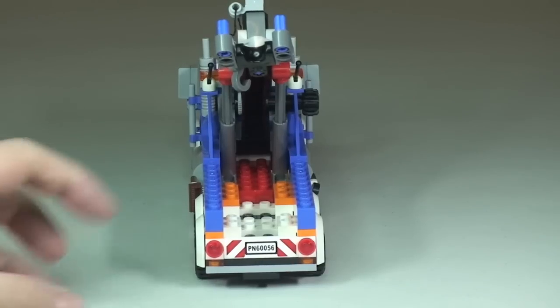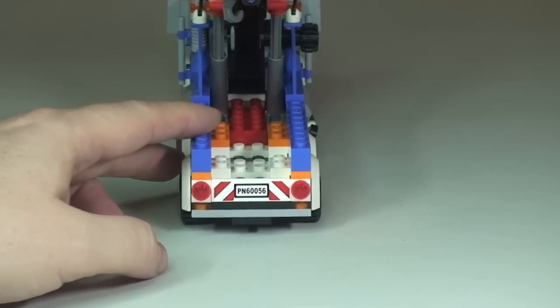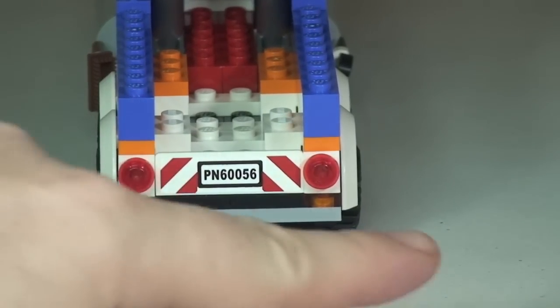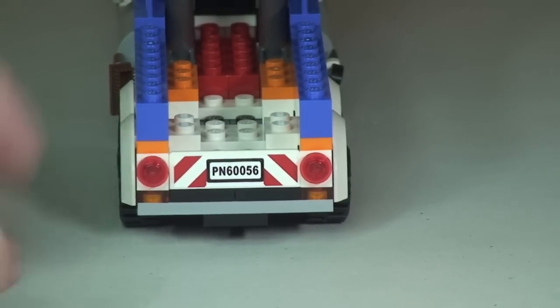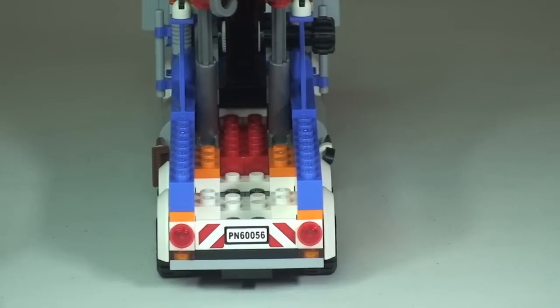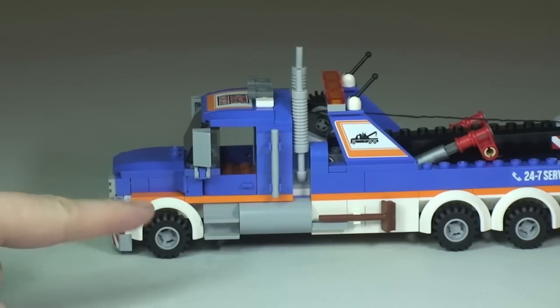Just to show the rear shot again with the crane arm up — down here we have the license plate and some hazard markings, and you can see the rear light details too. This is just where the crane arm itself will be lowered to.